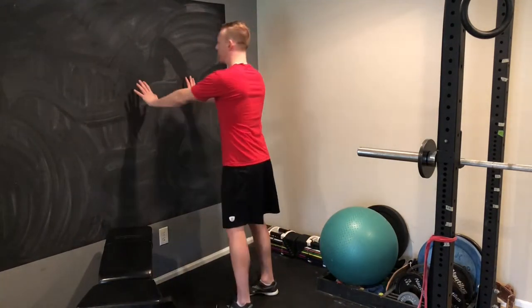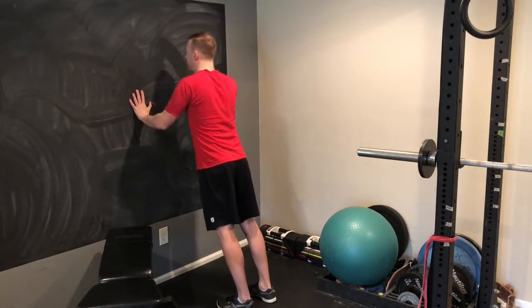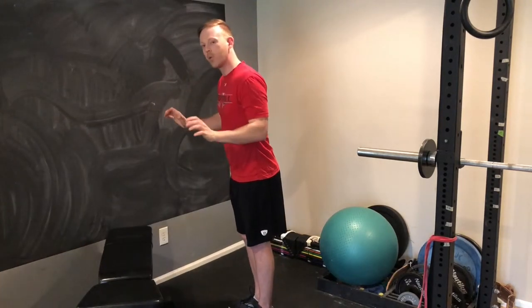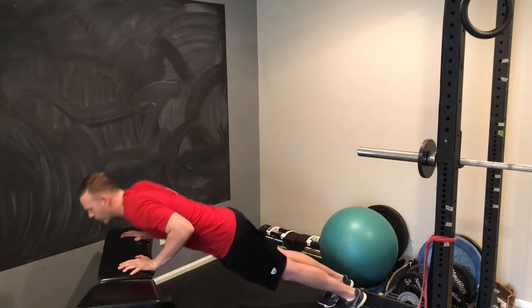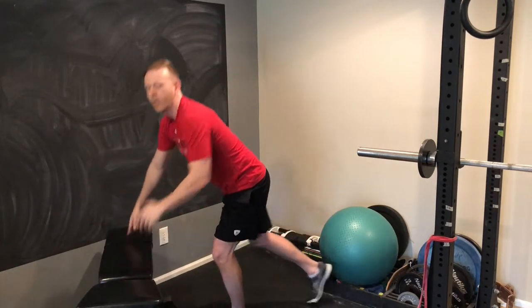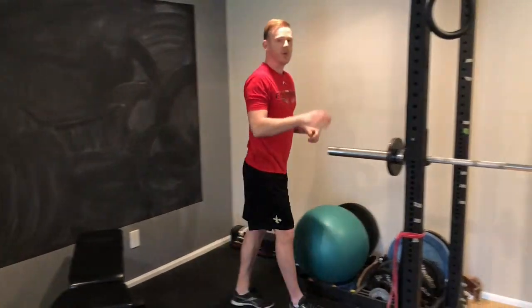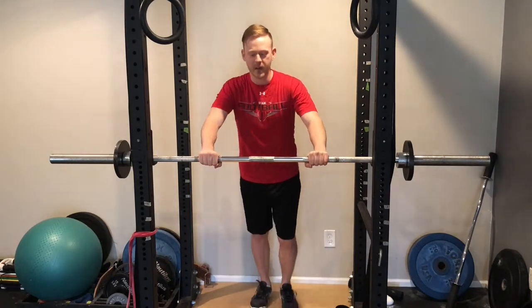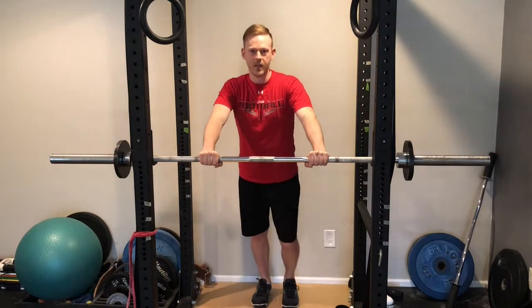For example, the easiest way would be up against a wall with your hands at about chest height. Push off like that, or do it on the back of a couch to go a little bit lower, or on a bench to go lower still. Find the right angle for you. If you're at a gym, you can even put a barbell in a rack or use a Smith machine, which is really easy to adjust the bar up and down so you can find just the angle that you need.